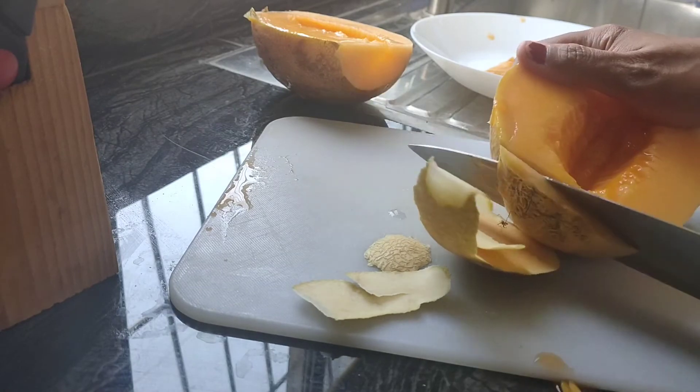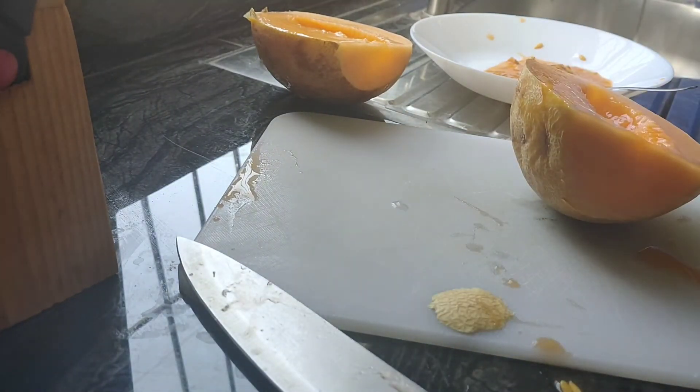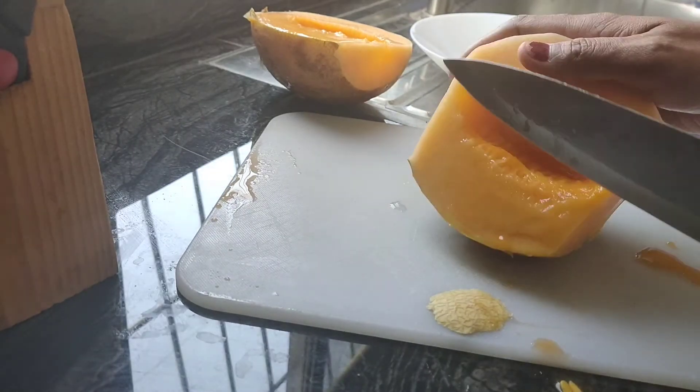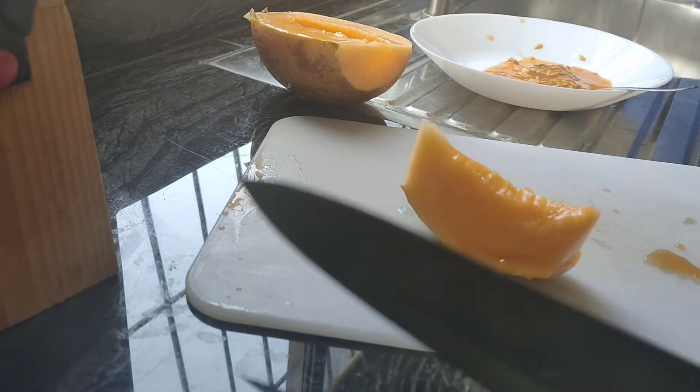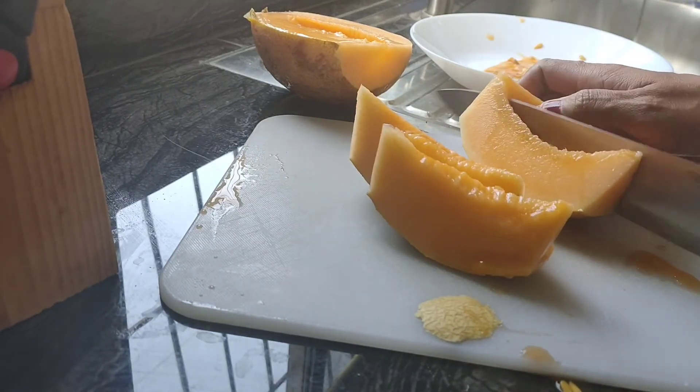And cut this. If you like that. So, this is sweet.